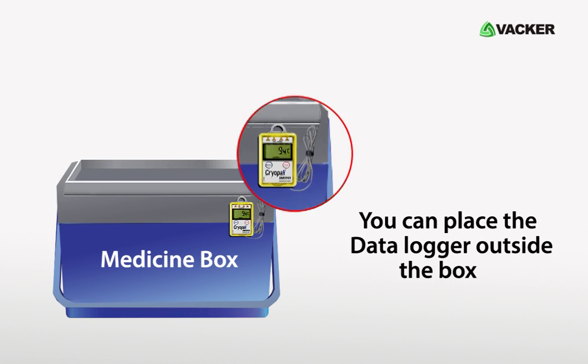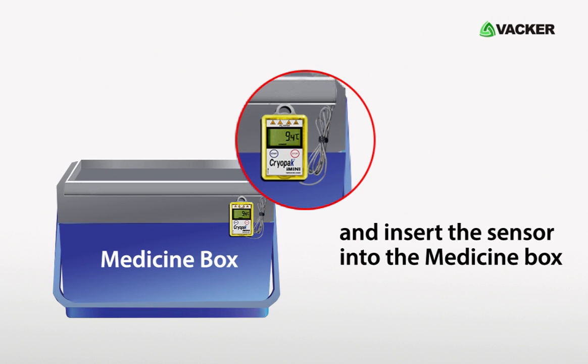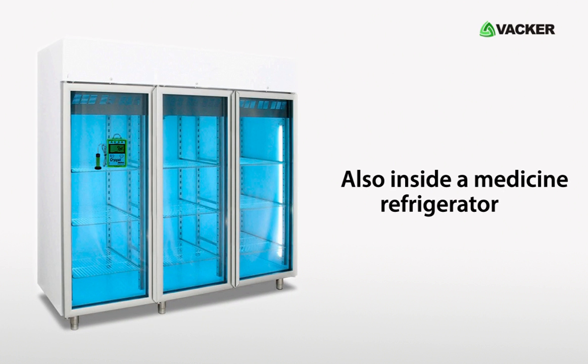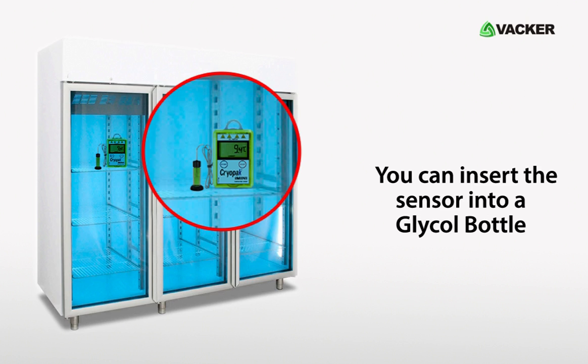You can place the data logger outside the box and insert the sensor into the medicine box. Also, inside a medicine refrigerator, you can insert the sensor into a glycol bottle.